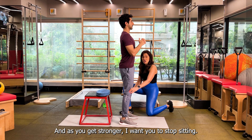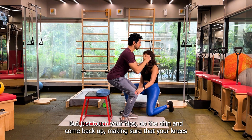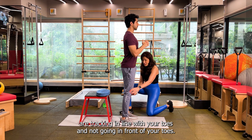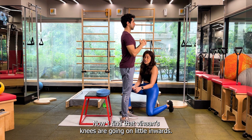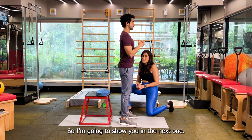And as you get stronger, I want you to stop sitting but just touch your hips to the chair and come back up. Make sure that your knees are tracking in line with your toes and not going in front of your toes. I find that the knees are going a little inwards, so I'm going to show you in the next one what to do.